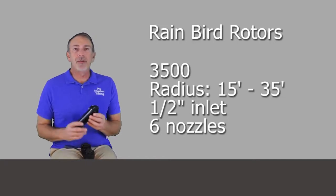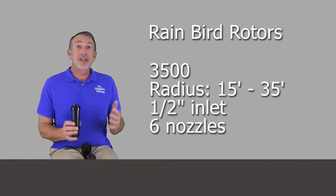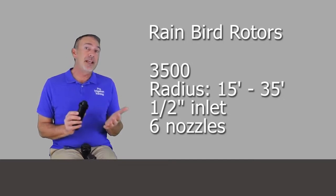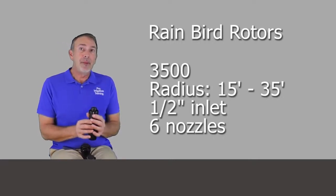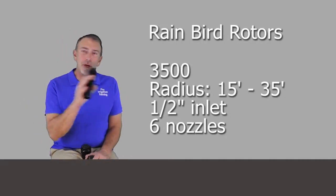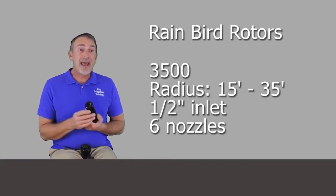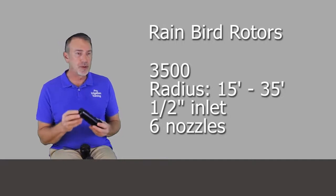Let's take a look at the 3500. This is their mini rotor version, designed for smaller or shallower applications where you still want a rotor. The radius range is between 15 and 35 feet. If you want something in the 20–25 foot range, you could put a spray head with a rotary nozzle that matches the precipitation rate of the other rotors, but if you want a rotor and want it all to look the same, this is your choice. It comes with a small round nozzle tree with six nozzles and has a half-inch inlet versus the three-quarter-inch inlet on the full-size rotors.